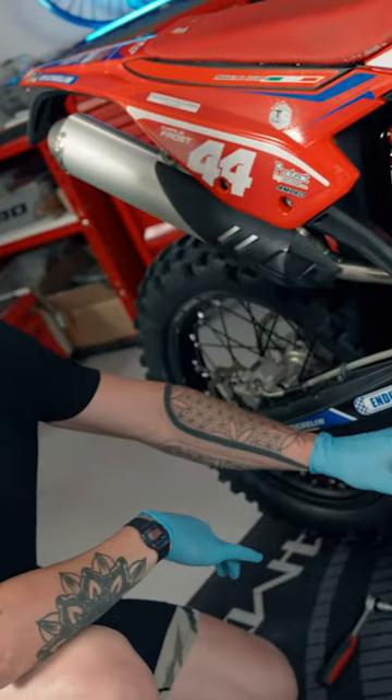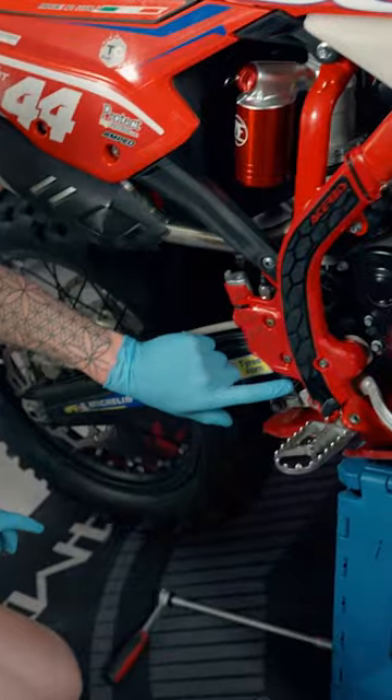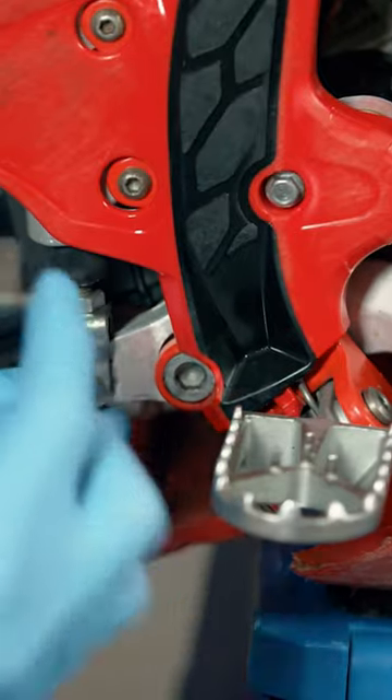Next we're going to disassemble the pump. We're now going to remove this on the back of here and put that to one side.